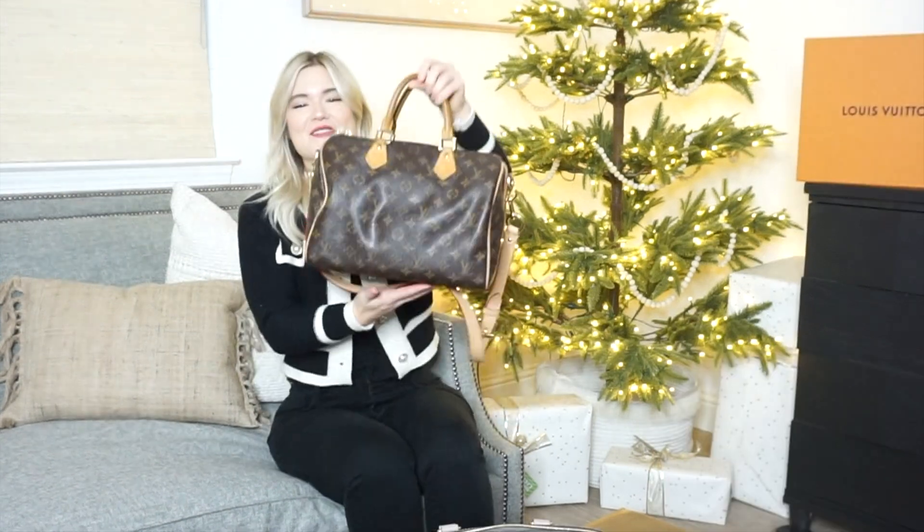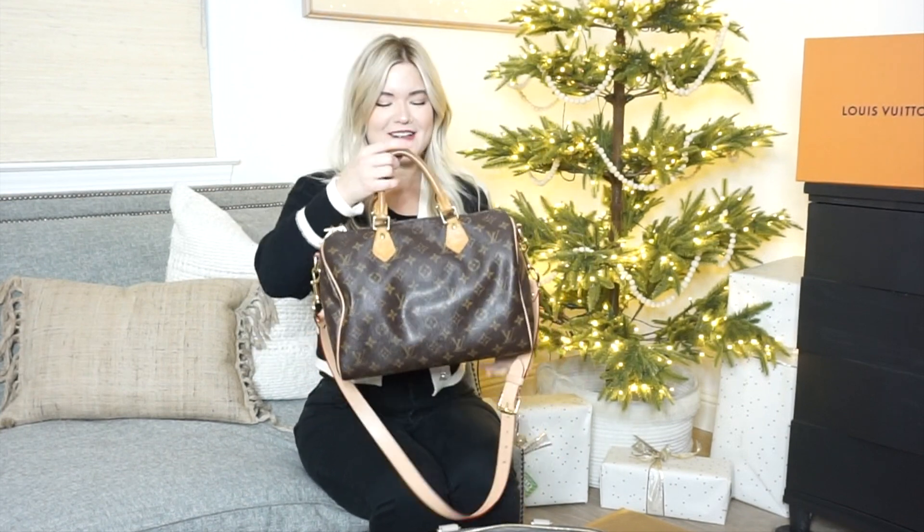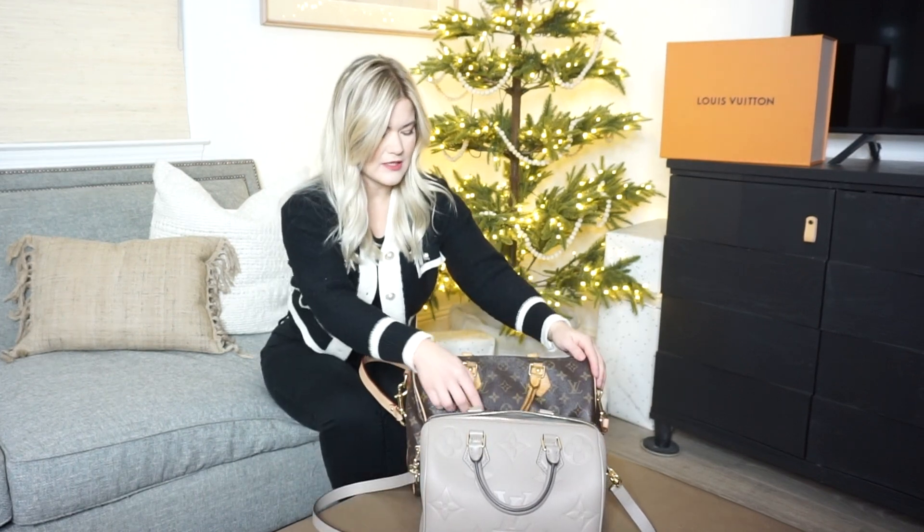I'll show you compared to the traditional Speedy. I have an older, really vintage Speedy — it's a 30, so it's a size bigger than this Speedy which is the 25, but just so you can see the difference between the two. This is my vintage Speedy and she's over 10 years old. She's very worn — you can see the handling. I actually had the sides repaired because the hardware broke, and this strap is not the original strap, but you can see the two Speedies size-wise compared to each other.